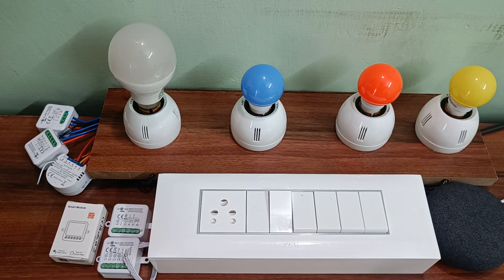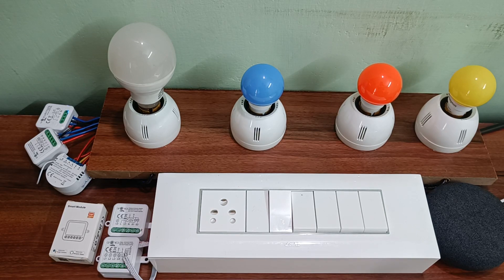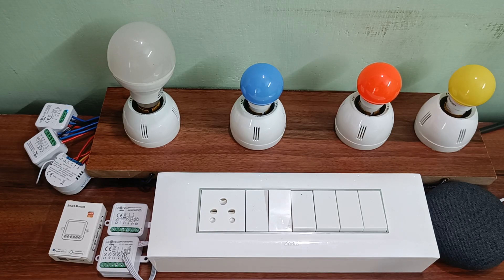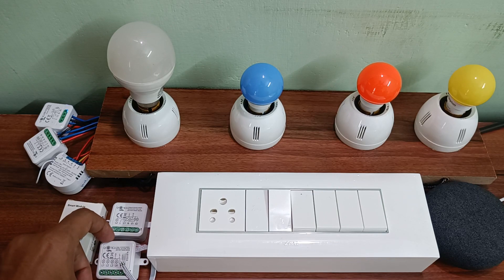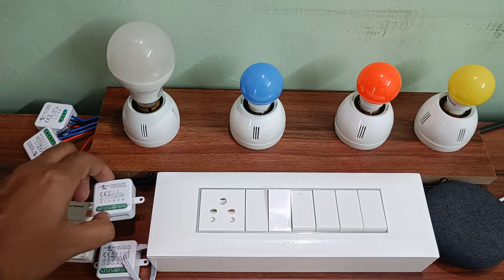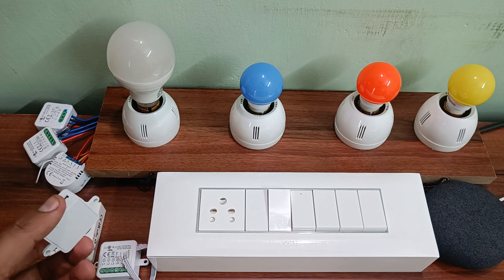Hello, greetings from Arknix. In this video we are going to see the smart retrofit switch modules from Arknix. With these modules you can convert your existing traditional switchboard into a smart Wi-Fi controlled switchboard using these small modules. We'll quickly jump into a demo of how it works and what are the uses of these modules.